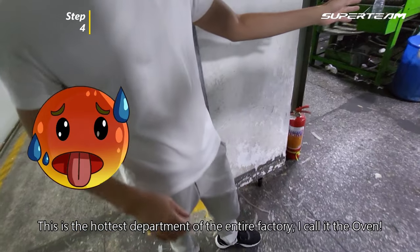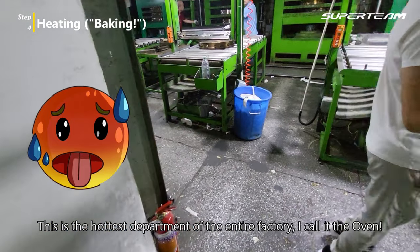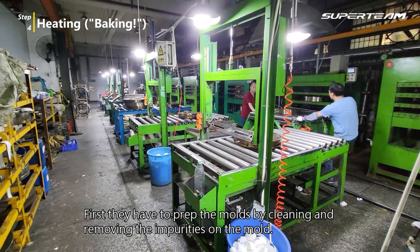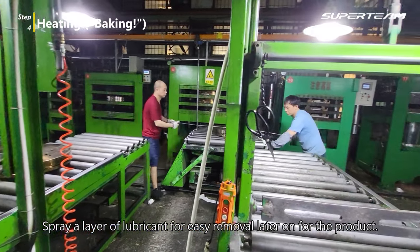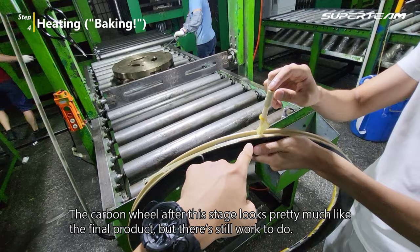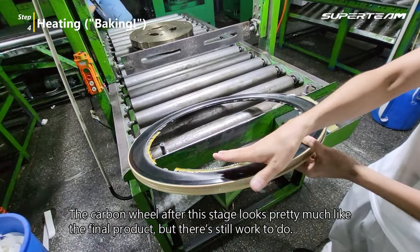This is the hottest department of the entire factory — I call it the oven. Huge respect for the workers. First, they have to prep the molds by cleaning and removing the impurities on the mold. Then they spray a layer of lubricant for easy removal of the product later on. The rims then go into these massive heaters. The carbon wheel after this stage looks pretty much like the final product, but there is still work to do.